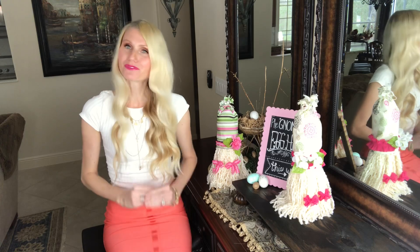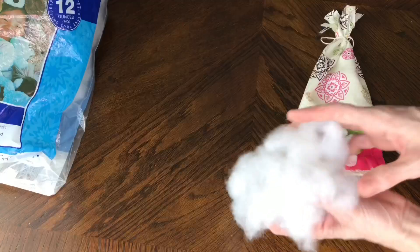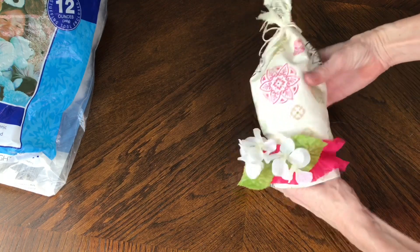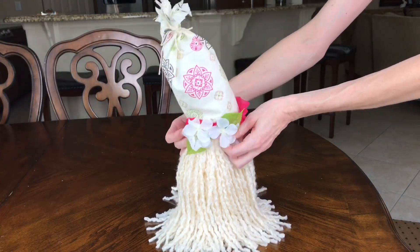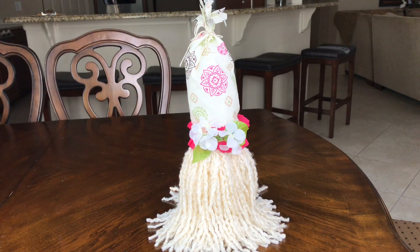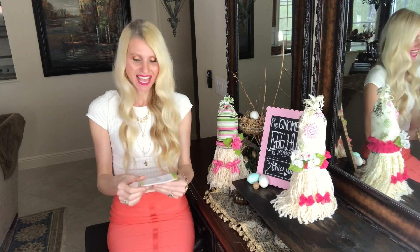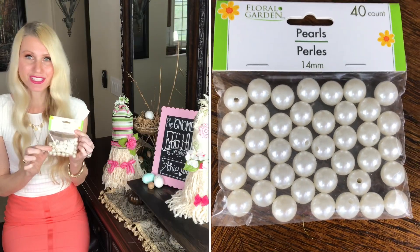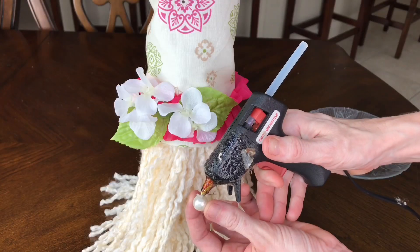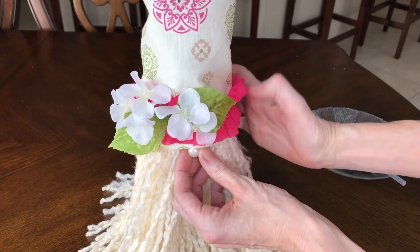Once my hat was finished, it was time to put it on my gnome. Before I did that, I wanted it to stand straight up, so I filled it with some polyfill — this makes it look really nice and round and stand tall. After filling it with polyfill, I put it on the gnome, placed it on top, and wiggled it down until I got it right where I wanted it. Once the hat was in place, it was time to put the nose on. I used pearl beads from the Dollar Tree — I love them, and I thought they'd be nice and pretty for these girl gnomes. I added a little hot glue to one pearl and placed it right in the center of the gnome, just underneath the brim of the hat, and held it there until it was dry.